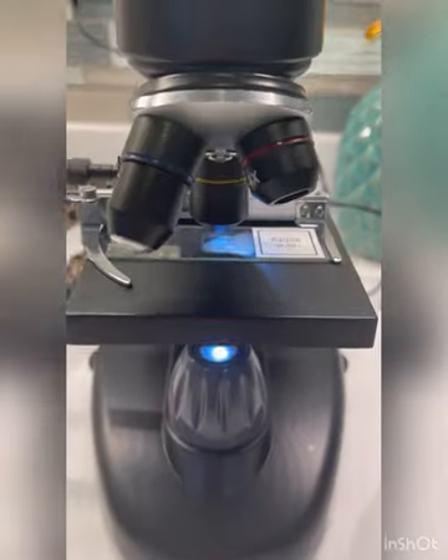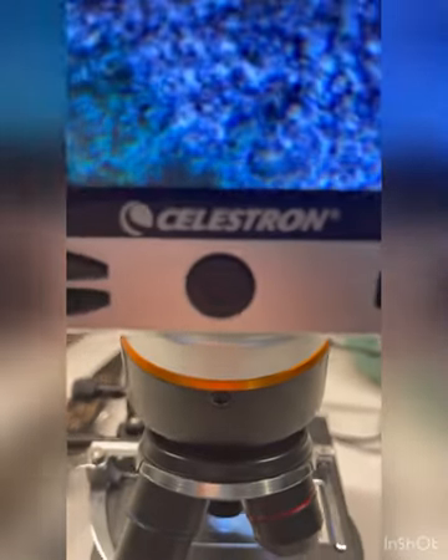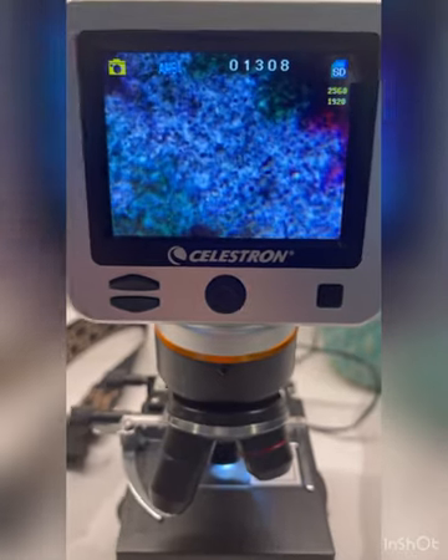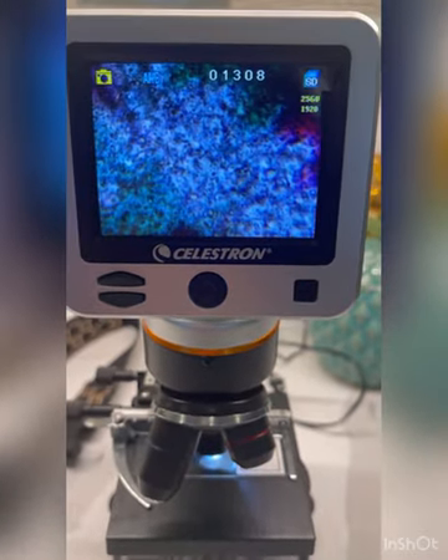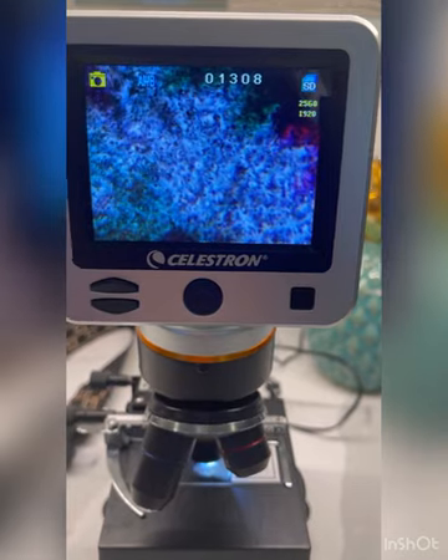So this is how we analyze semen with a microscope. This is the brand of the microscope. And here are the swimmers — semen is moving in all four corners of the screen. Boom.